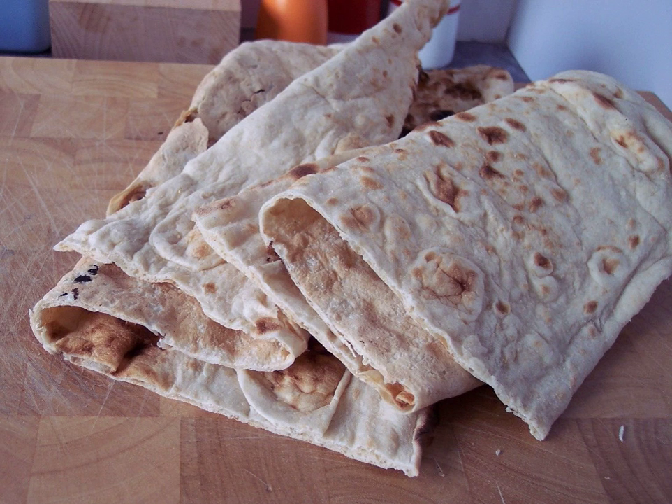The bread tastes similar to the Armenian Lavash bread, as well as to Iranian Barbary bread. It has a dense and rich taste.